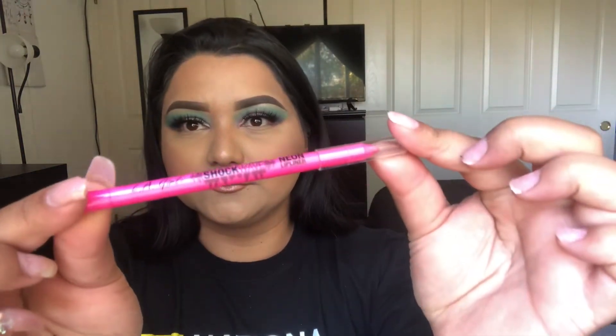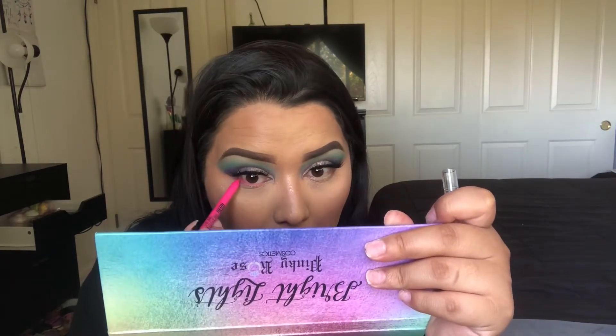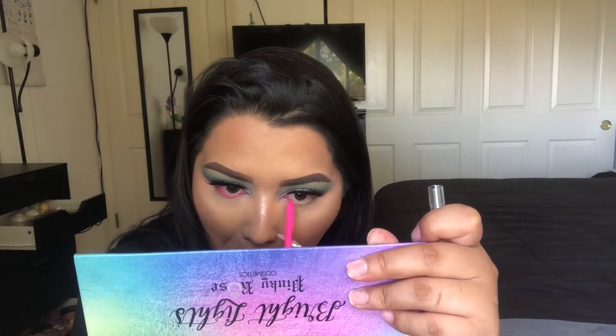Now I'm gonna be going in with the LA Girl Shockwave Neon lip liner — yes, I said lip liner — because all this time I thought that this was an eyeliner and that's how I've been using it. Well, turns out that it's not, but hey, it worked. We're just going to be using that to line our lower lash line.